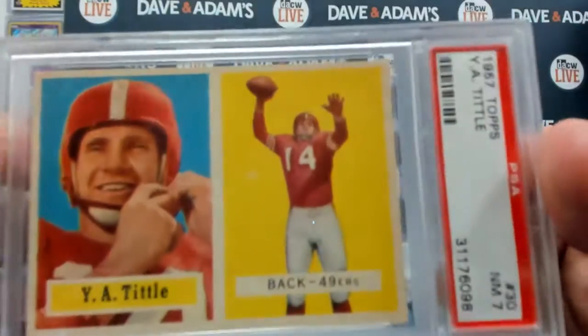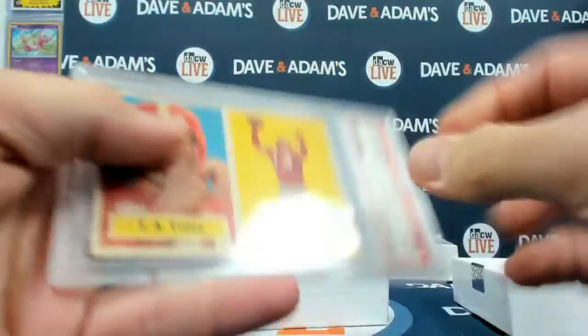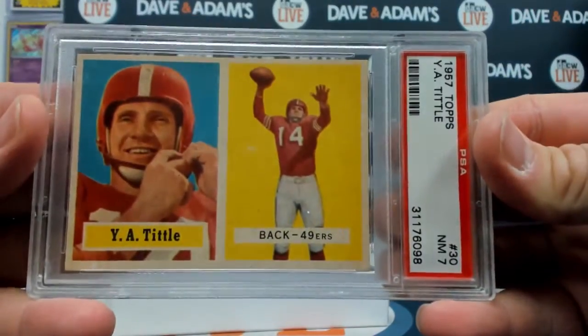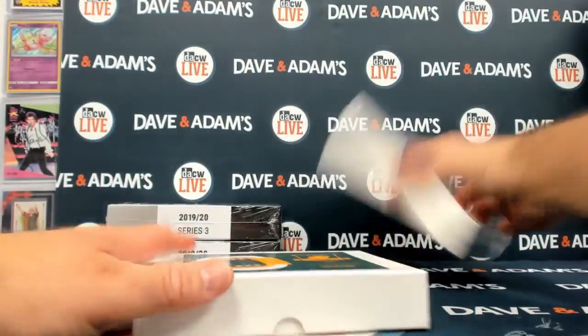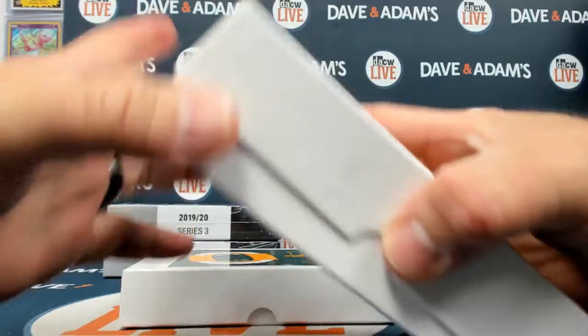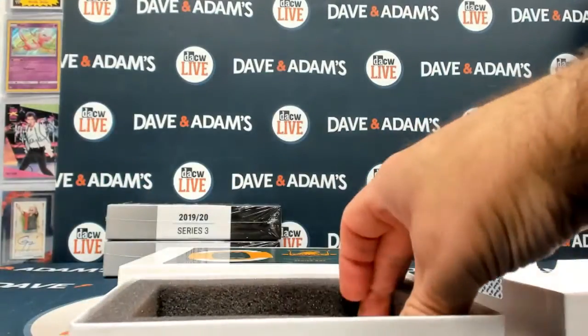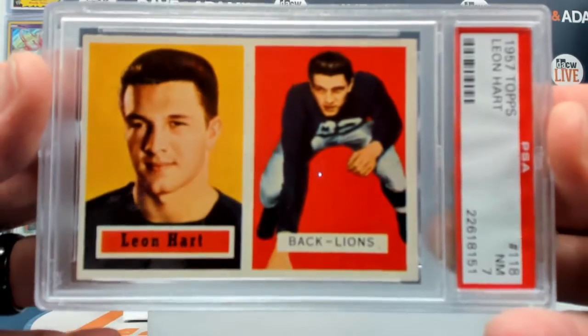From the first box we got a YA2 PSA 7, card number 30. Then box 62 or 154 gives us a Leon Hart PSA 7.